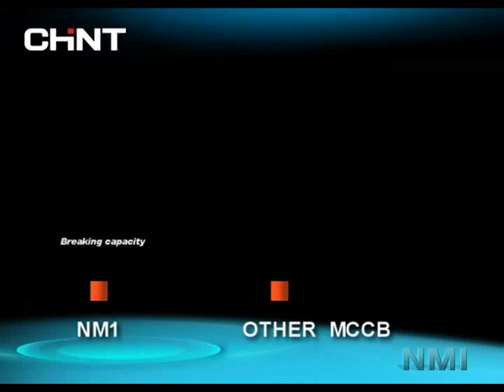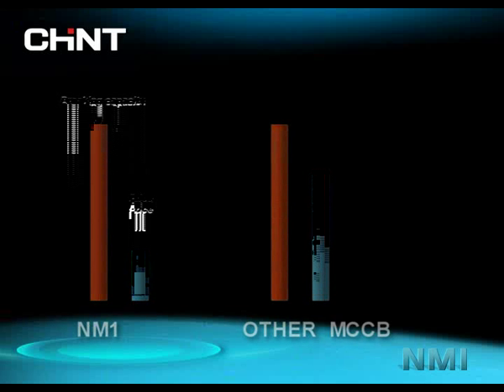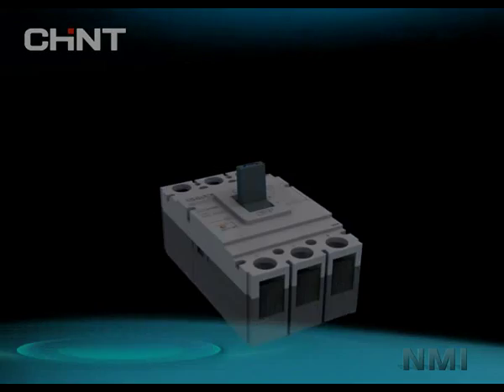With the same braking capacity, the price of certain NM1 models is only around 50% of other MCCBs. Since the C-class has been produced, NM1 has offered more competitive pricing at different levels.